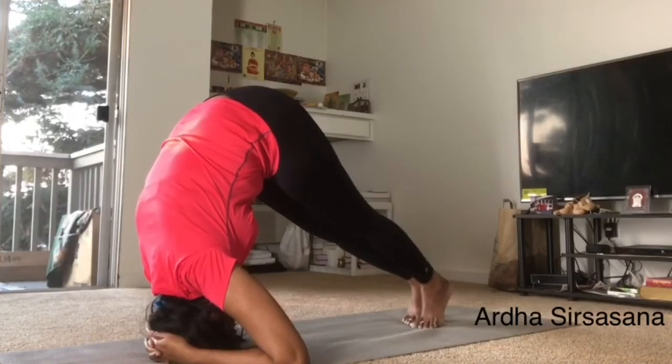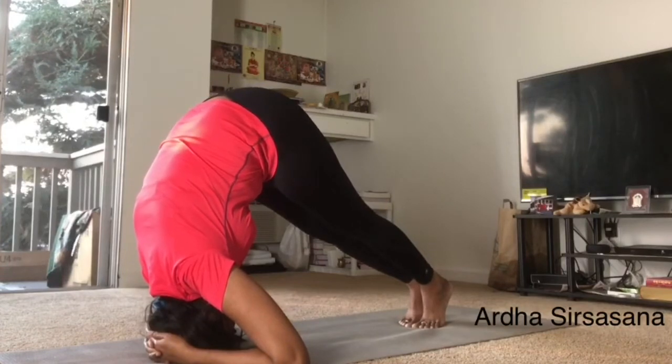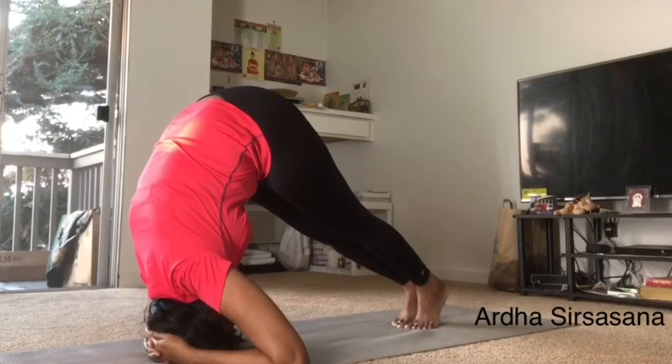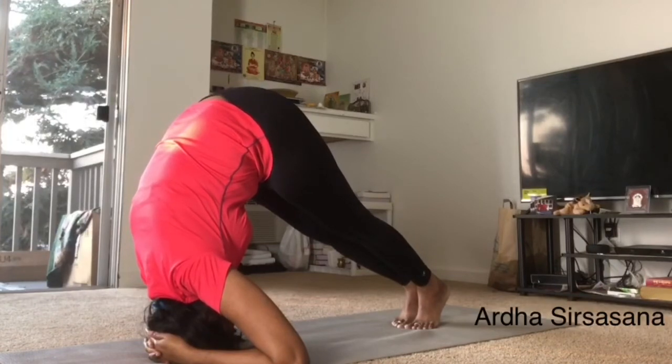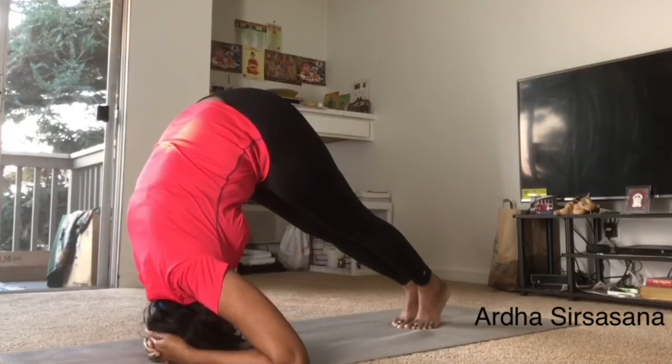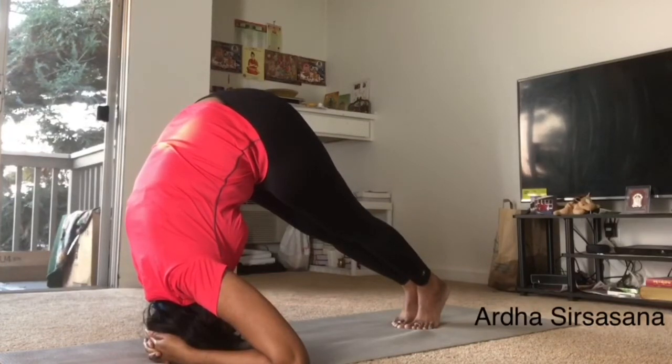This asana also increases the blood circulation to the brain and head, and thereby reduces pimples, increases the hair growth and reduces the hair fall. Stay in this position for about 10-15 breaths. Nowadays, hair fall has become a common problem for all of us. Those who are facing a hair fall problem must do these asanas to reduce the hair fall and also for the thick growth of the hair.